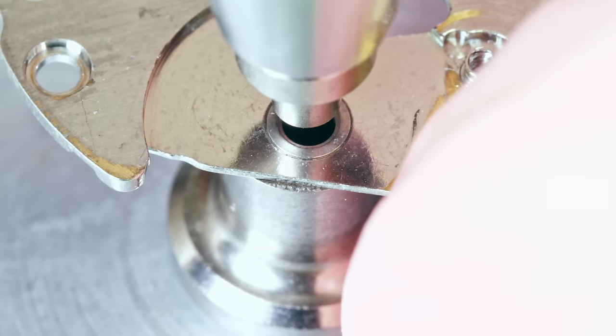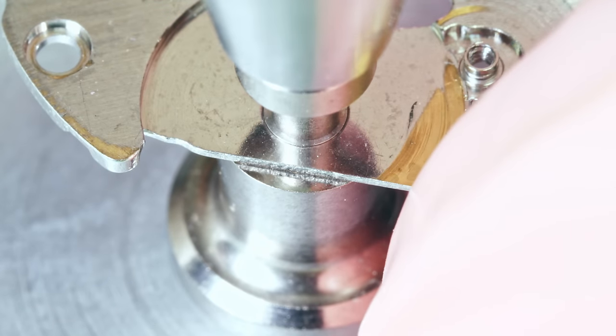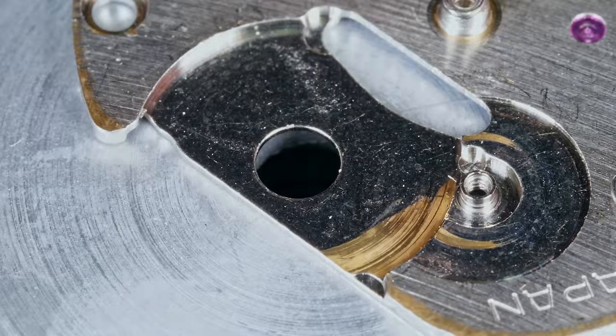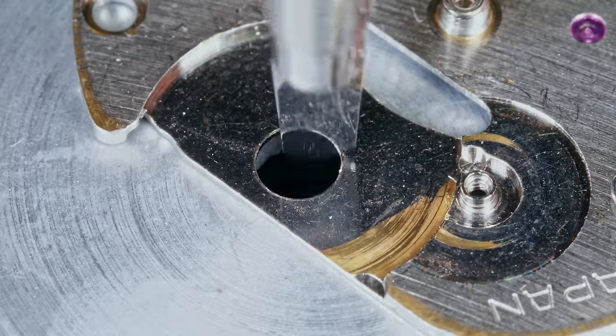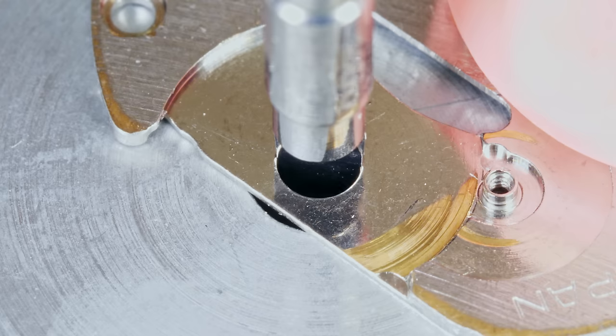Let's start with the bushing in the bridge. You place the bridge on the stake and use a pusher that's smaller in diameter than the bushing — press the lever on the jewelling tool and that's it, it's out. The jewel that will replace the bushing has an outer diameter larger than the bushing, so we need to ream out the hole to make the jewel fit. I'm using a 2.59mm reamer; the jewel that will go in has a diameter of 2.6mm — 100 thousandths of a millimeter larger than the hole will be.